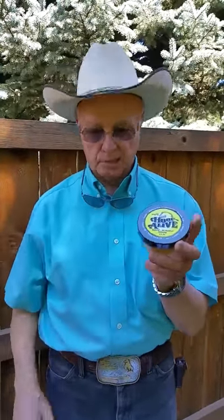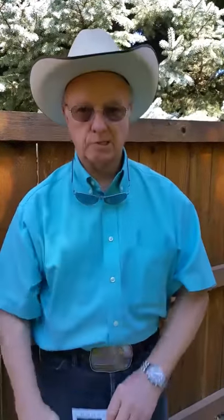It comes with four ounces of Hoof Alive — they'll treat a hoof for months. It comes with vet wrap to wrap and keep it clean, and it comes with instructions. Next, I'm going to show you exactly how to put it on.